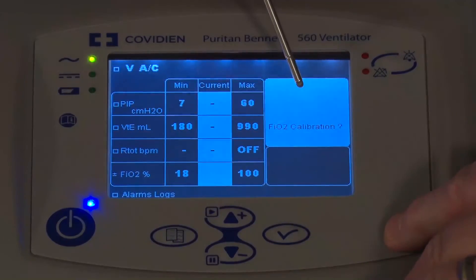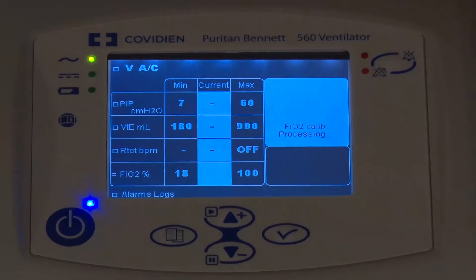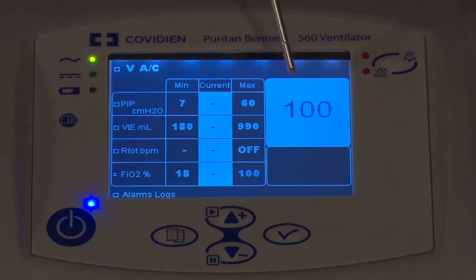I do want to do a calibration — yes — and I will press the check mark to confirm I want to do the calibration. This is a very quick test. It's already completed the test.